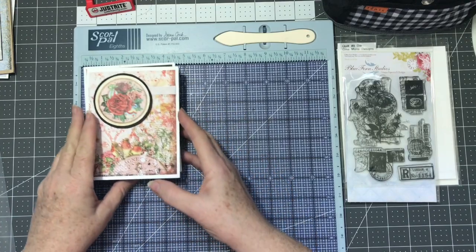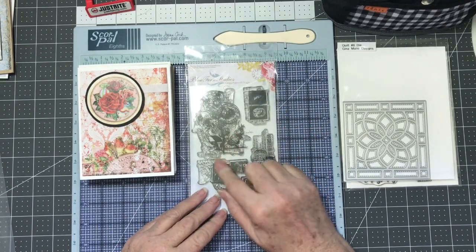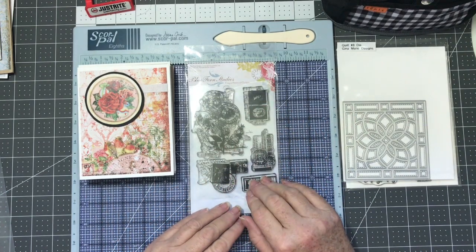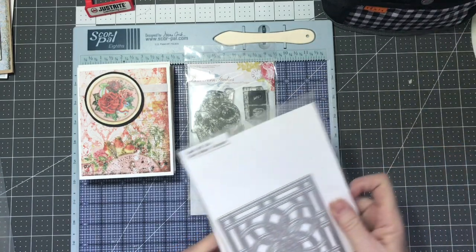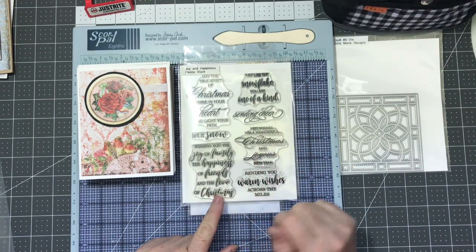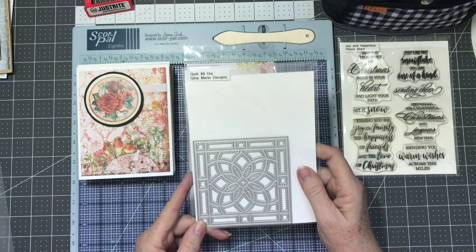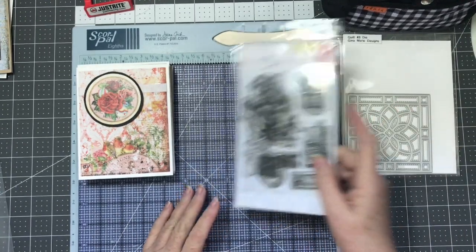I just wanted to show you real quick what I used and what I made with my leftovers. I utilized my Blue Fern Studios stamp set that Tammy gave me — it's a really neat stamp set that gives more of a distressed look, or you can use it for backgrounds, as a regular stamp, or a postage-type item. I also used the Joy and Happiness sentiment stamp set by Penny Black, which I got last year, and a die from Gina Marie Designs — it's the Quilt Number Eight die, not sure if it's still available.